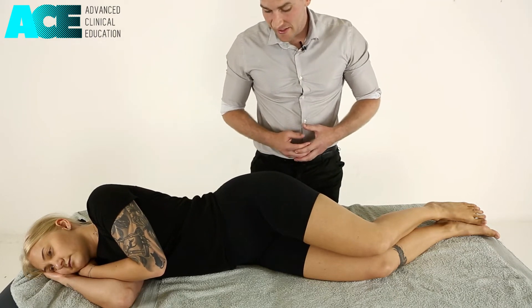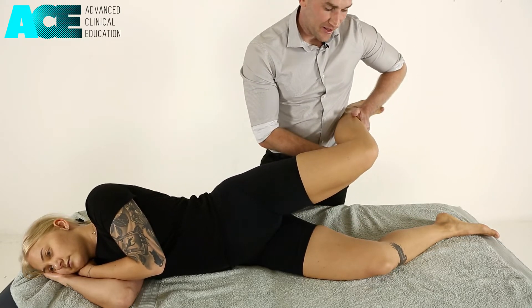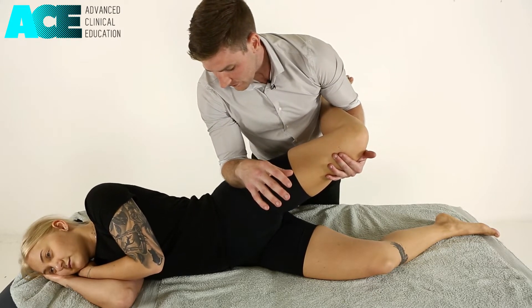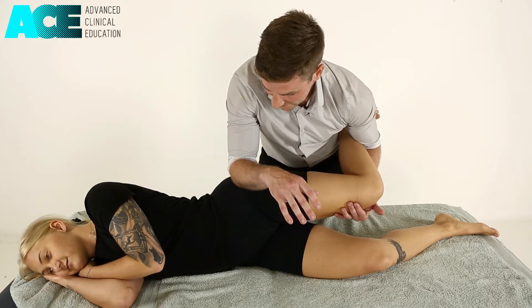To perform a pin and stretch technique for the lateral hip, we can bring our patient's heel onto our iliac crest, supporting under their knee, sinking into the tight area, and then slowly dropping that leg down into hip adduction, creating a lengthening technique.